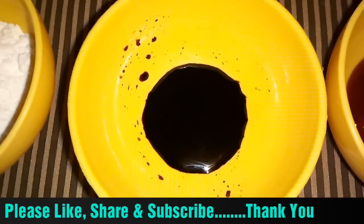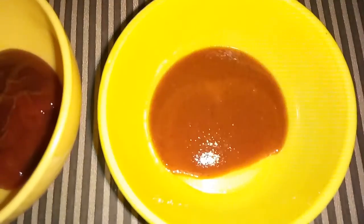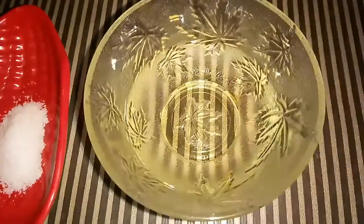1 tablespoon soya sauce. 1 tablespoon tomato ketchup. 1 tablespoon red chili sauce. Salt to taste. Oil for cooking.